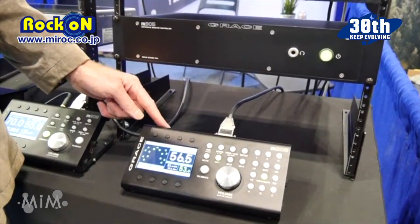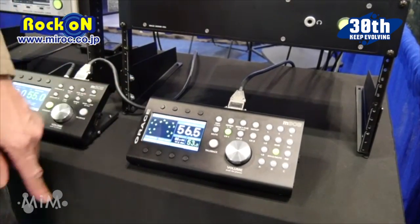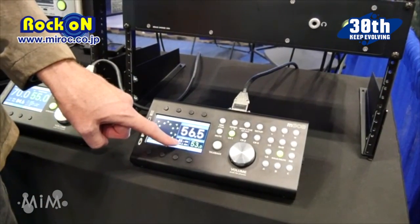There's a built-in microphone on the remote control that is used for talkback, but also for sound level measurement in the studio.